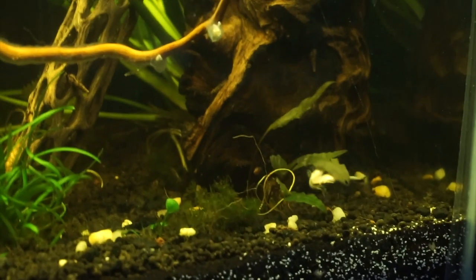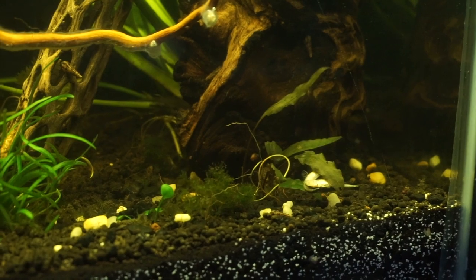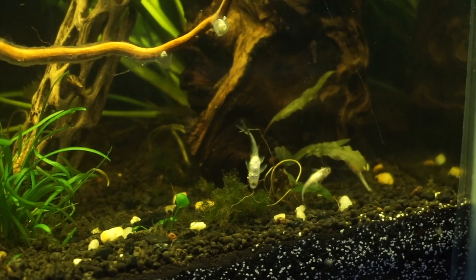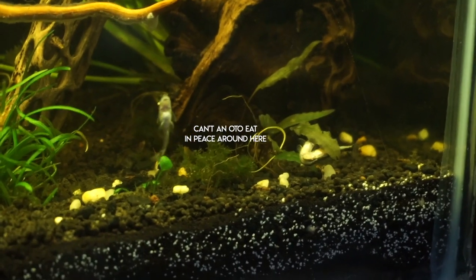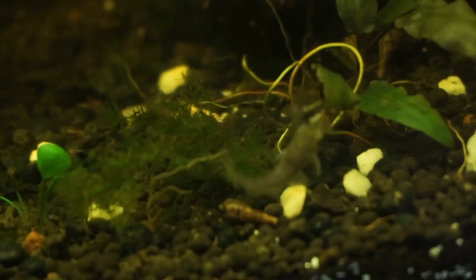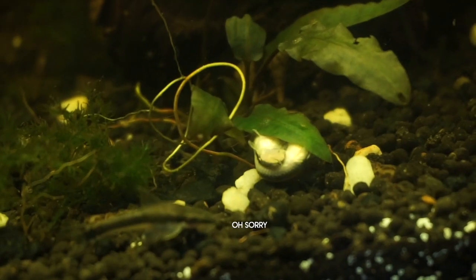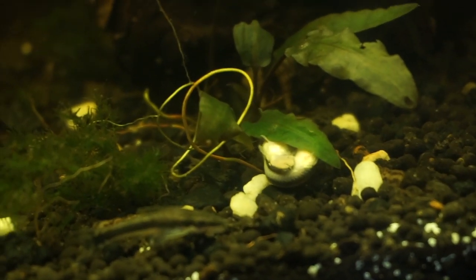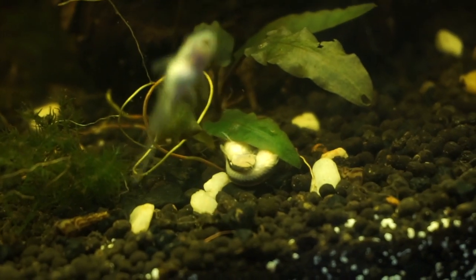I didn't expect this to happen so early. This tank has been set up for three months and they are already breeding. I did have these otocinclus in a 10-gallon before and now they are in a 25-gallon tank. They really dance around a leaf before they find the correct position and then they do their thing. I'm showing this closer shot so you can see more clearly how that pose looks.